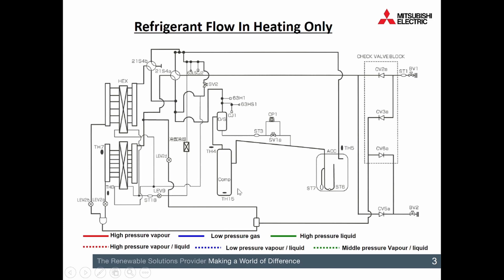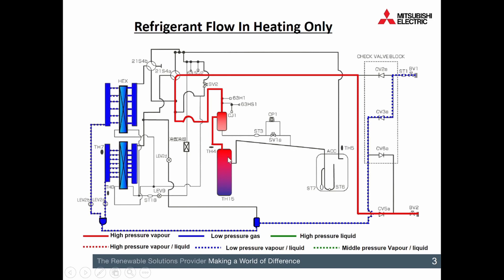So we'll talk our way through it. Starting off at the compressor, coming off the top there we've got a nice superheated vapour and it's going to come into that oil separator. Same as when it's in cooling, SV1A for the first four minutes of operation is wide open. Don't go near it for the first four minutes — it's going to give you incorrect readings because 80 to 90% of the refrigerant is going around a short cycle trying to keep the oil near the compressor. Once those four minutes are done, SV1 shuts and we use that capillary line to bring that oil back to the compressor.